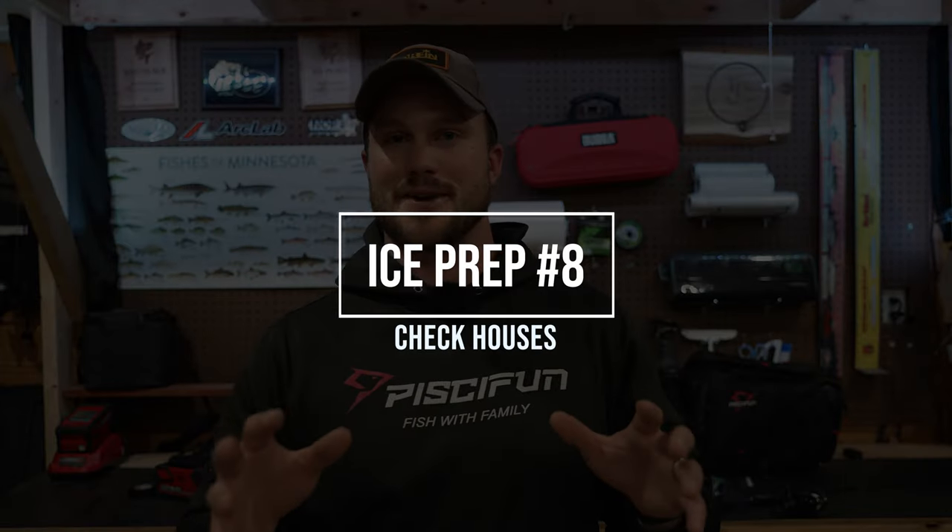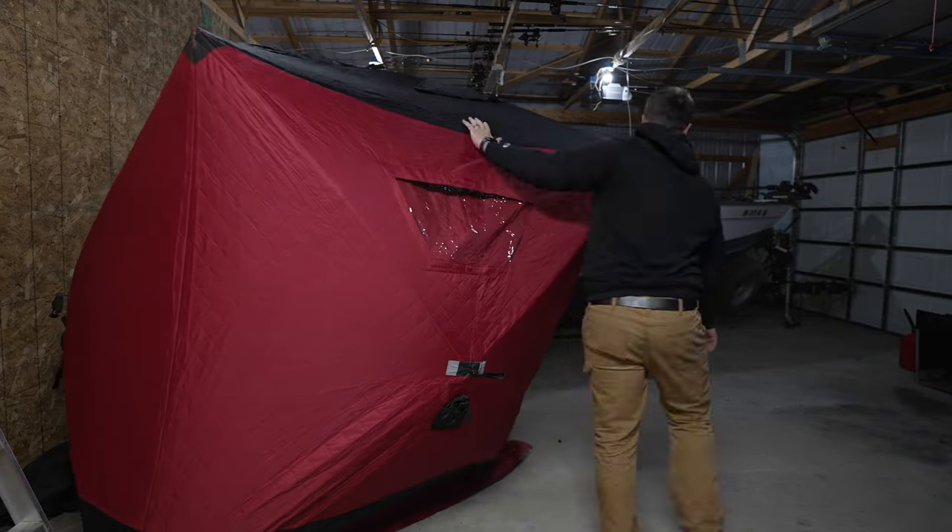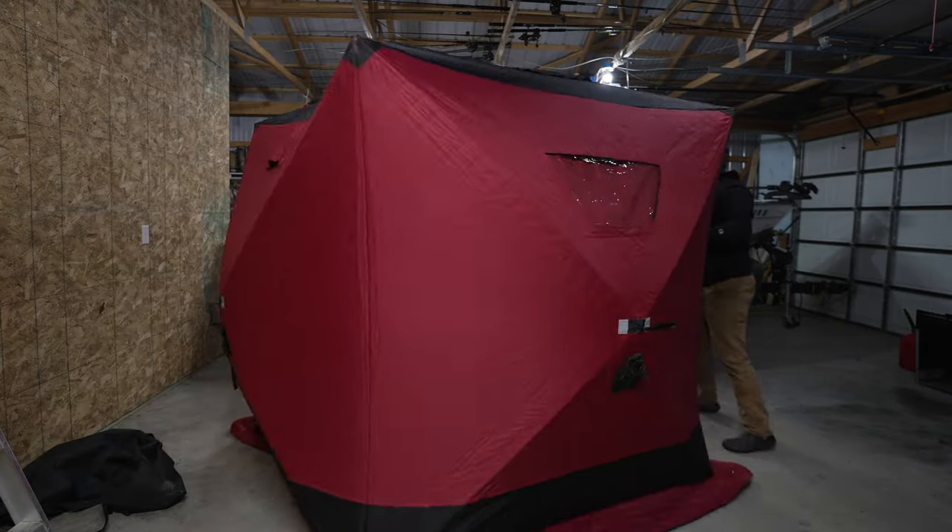Number eight — this one's sometimes a scary one — is to take your houses out and set them up. Check to see if any mice got in, check to see if there are any holes in the fabric, whatever it is. If you need to air them out from some stink, clean them out, patch some holes — get those houses out, set them up, and see if there's anything you need to do to make sure they are ready to go.